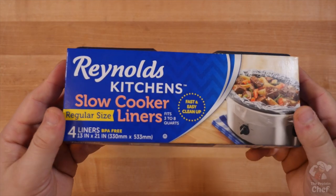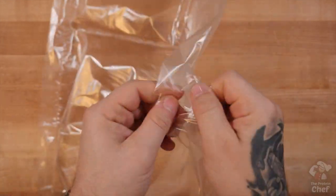Start this one off with a little tip. If you hate cleaning up your slow cooker after you meal prep, use one of these liners. You should be able to find them locally and they're usually pretty cheap. I'll link them below too.